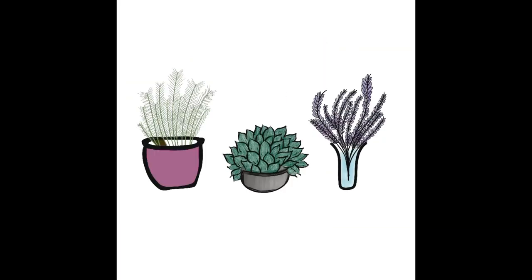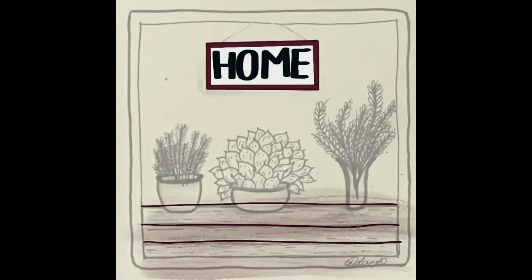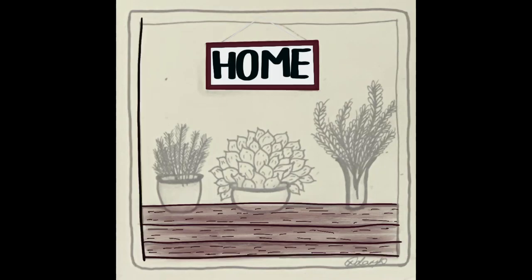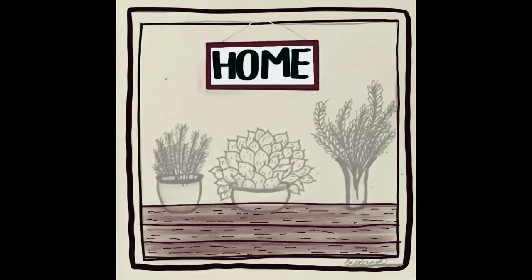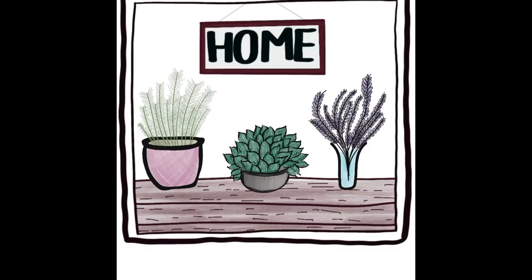Then I put all three of the flowers into the same image, then went back to my sketch to do the woodwork and the plaque — again on separate layers — and then imported those into the same project as the flowers. Then I just added some more watercolor detail and some background detail as well.